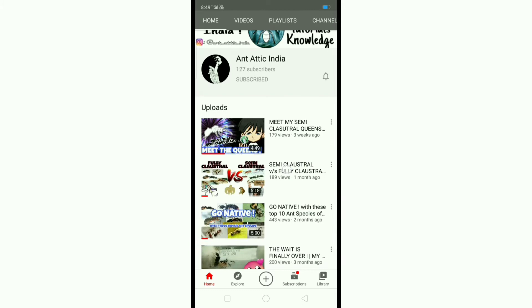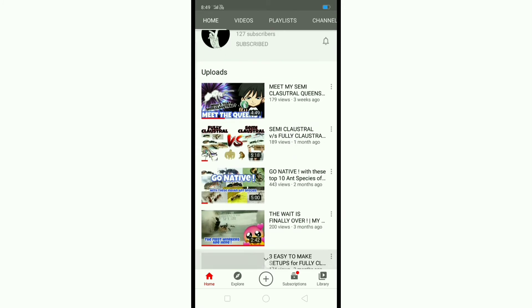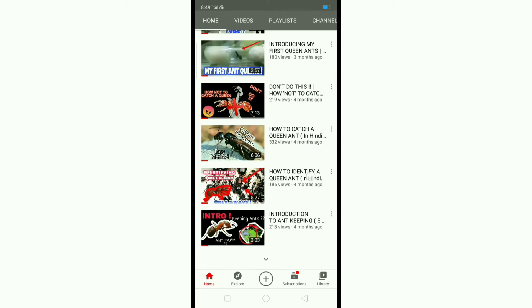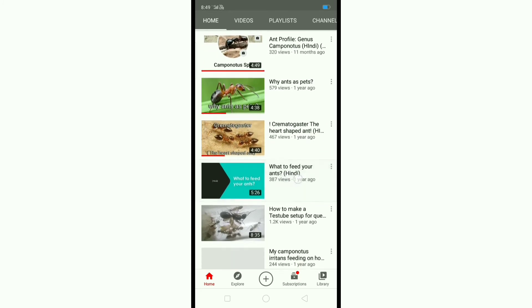If you want to see more about ants, subscribe to Ant Attic India and The Indian Ant People — they make videos about ants with good content and upload videos every week. Links are in the description.